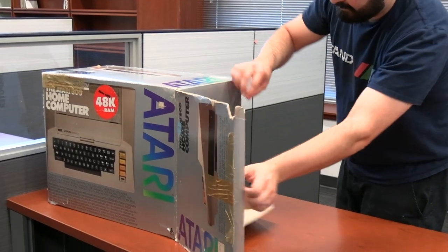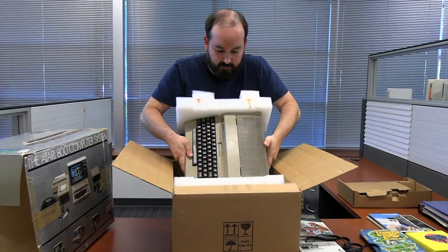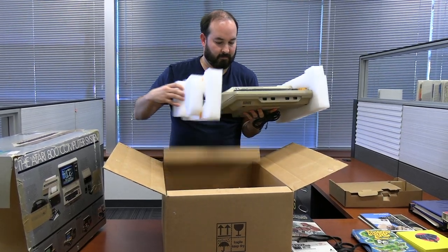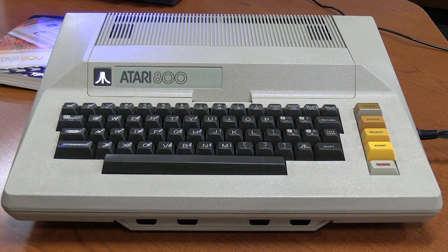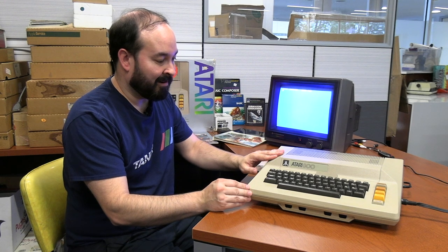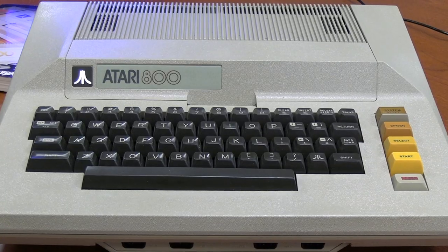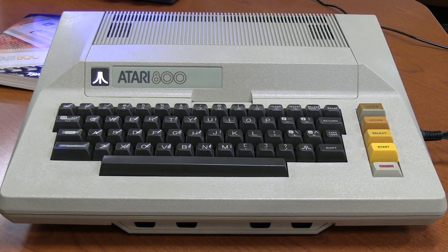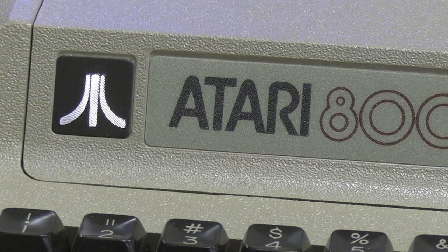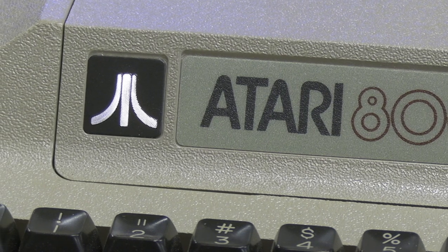When we did get this particular Atari 800, I was really pleased that it came with the original box and everything was in the box pretty much as it would have been from the factory. Unboxing this was kind of a treat. Having the machine out in front of me, the first thing I noticed is that it's a really clean example of an Atari 800. I'm very pleased with the condition of it, and I really like the overall construction. It has a nice weight to it, with this textured brown plastic all around that looks nice.